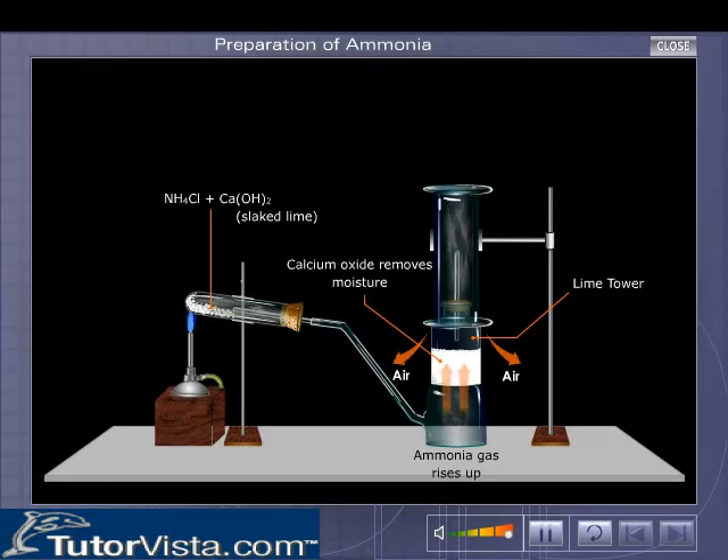Drying is necessary because water vapour is one of the products formed. Ammonia gas, being highly soluble in water, has to be dried quickly to prevent it from dissolving.